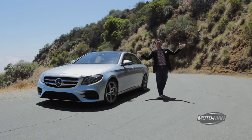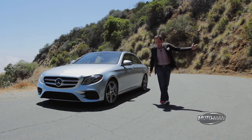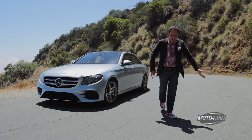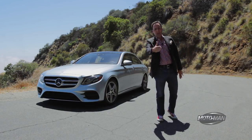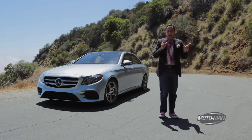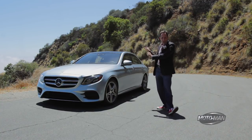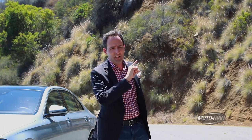Friends, we are back in the California Republic after traversing the European continent backwards, forwards and up and down to drive either fancy cars in rather fancy locations or family cars also in fancy locations. And while we were doing that we missed the opportunity to drive this in a technical location, the 2017 Mercedes-Benz E-Class, the 10th generation.